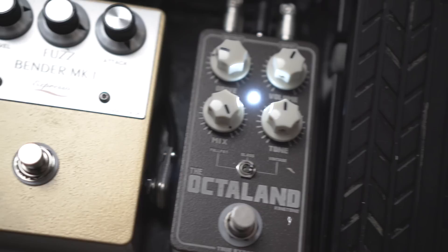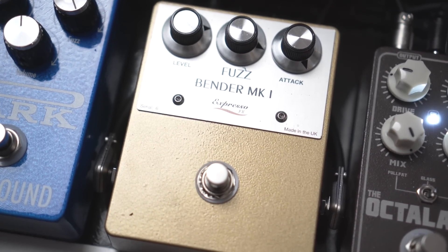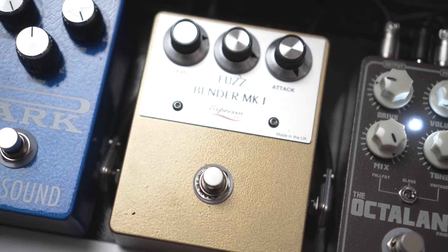The first fuzz pedal is by Expresso FX — the Small Fuzz Bender Mark 1, which is a copy of the Tone Bender Mark 1. I'm a big fan of Mick Ronson, David Bowie, Spiders from Mars.